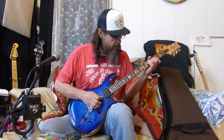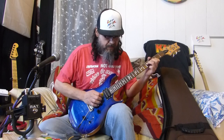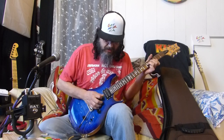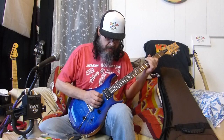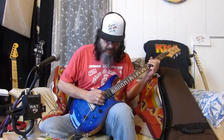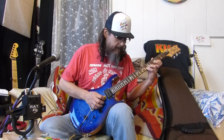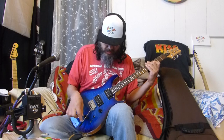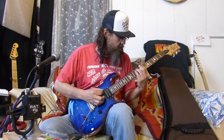Let's go back to the humbucker. Middle position. Neck position. Okay let's try the humbucker with some power chords.